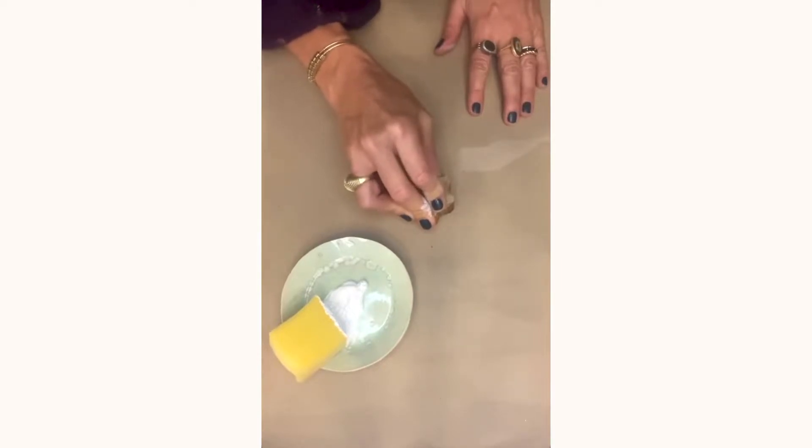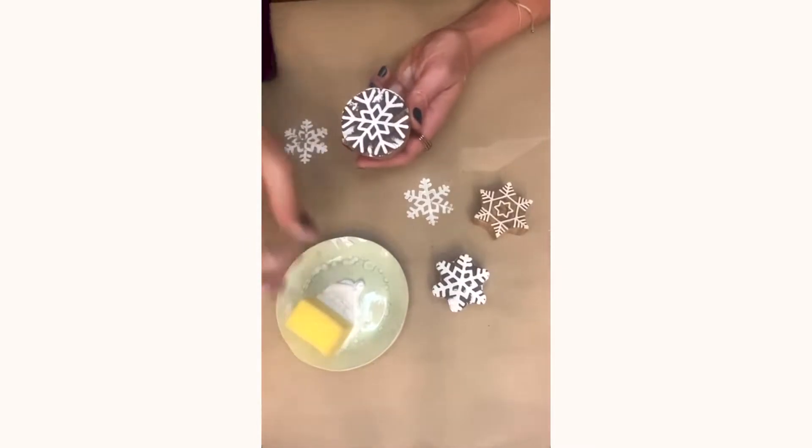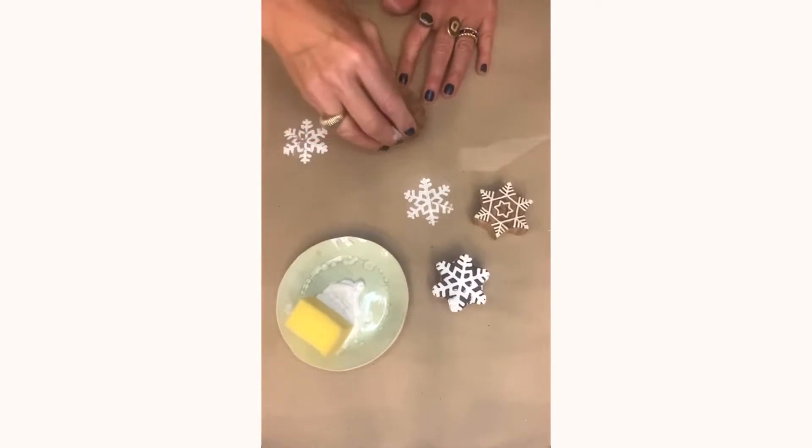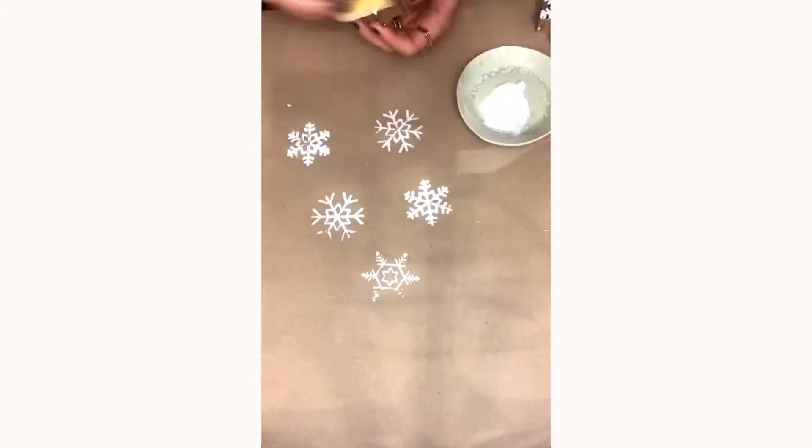Press firmly and voila, a beautiful print. Keep going until you've covered your whole sheet of paper. These hand-printed creations make gifts even more special.